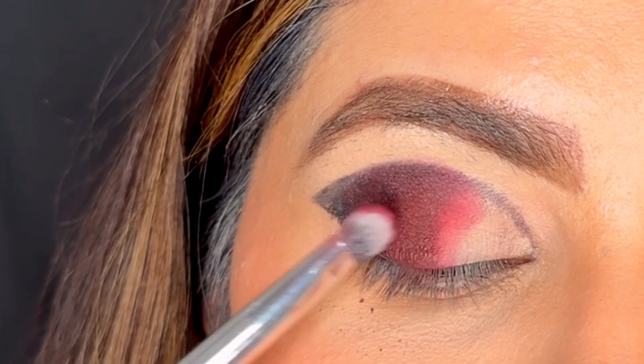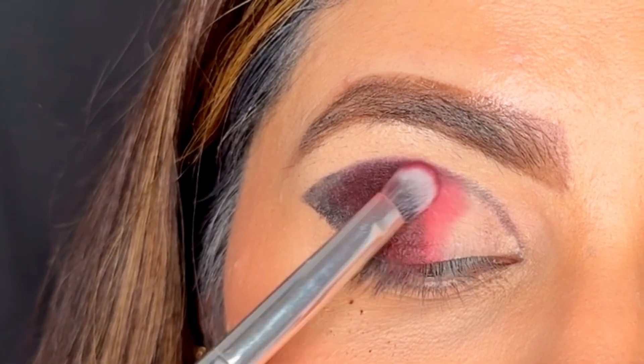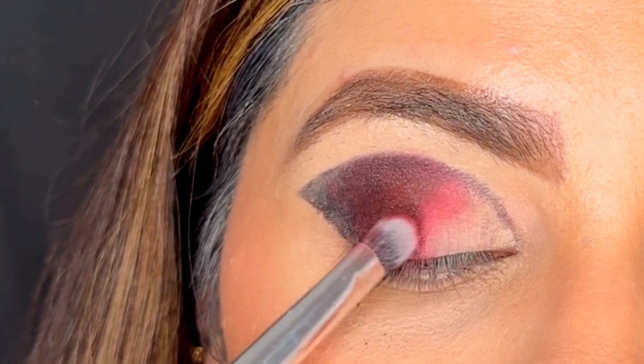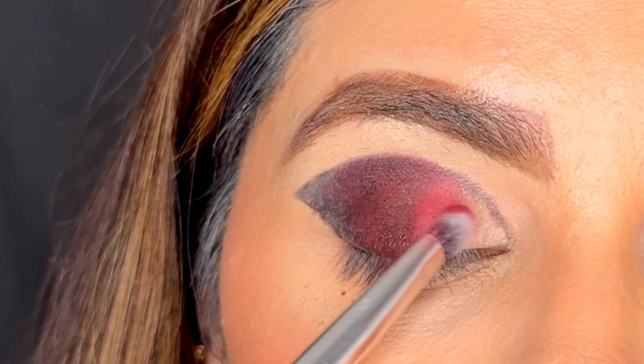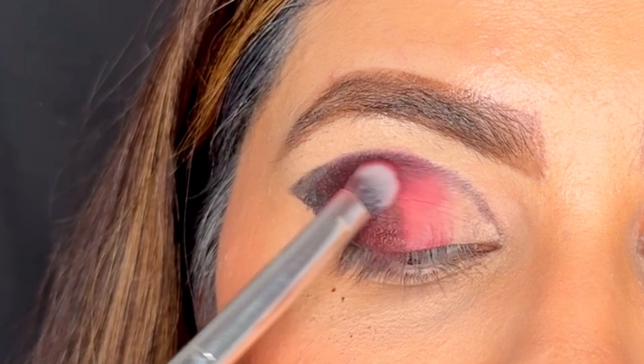I'm taking a red eyeshadow and packing it over the black and my clear eyelid, so it basically creates a transition from red to black. Even if it looks harsh, do not worry — we are going to hide it.